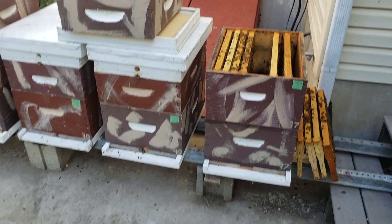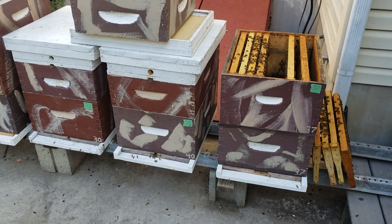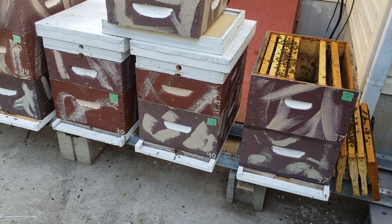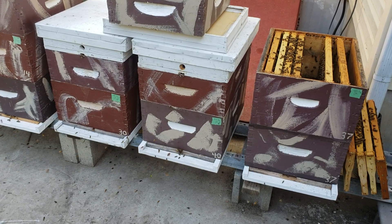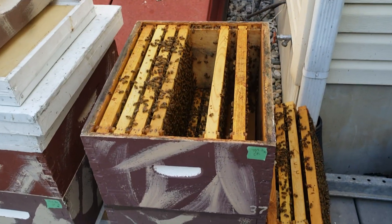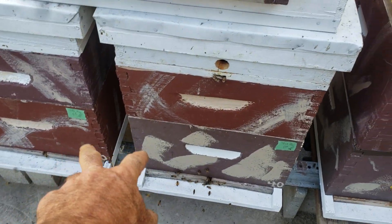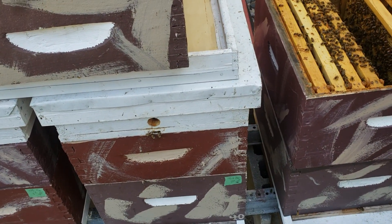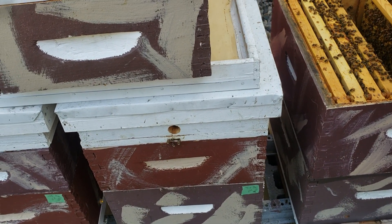I just moved these colonies this morning a couple hours ago, so that makes them agitated by the simple fact that they were moved. I needed to check them — I already checked these a couple days ago when they were on the other side of my house on the north side. I'm moving things away from the cold northern wind over to the south side where they get more sunshine and will stay warmer.